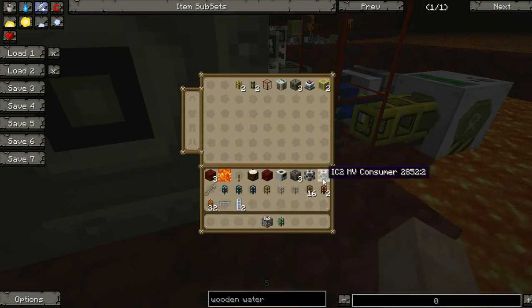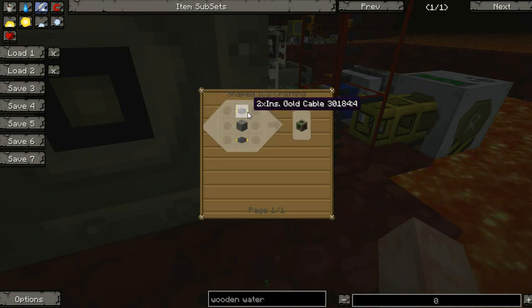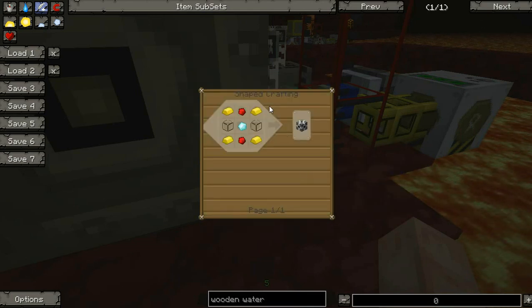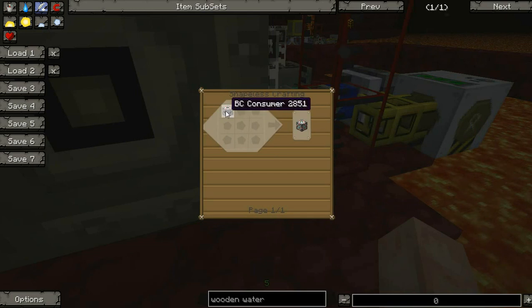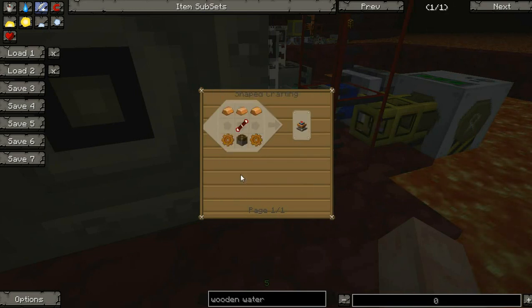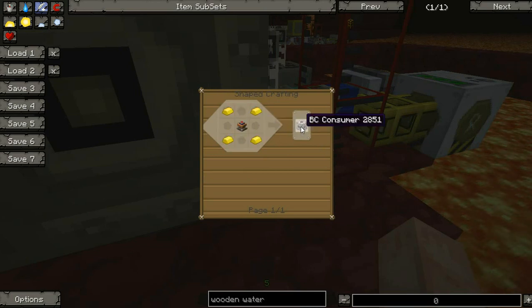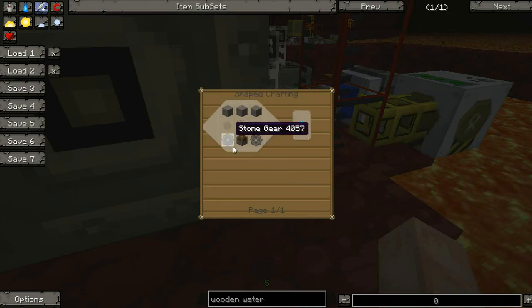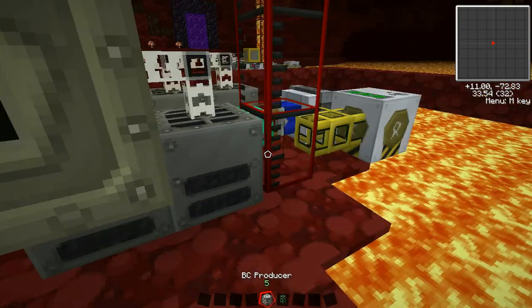The MV Consumer is just gold plus MV Transformer, which is lots of gold. The Energy Bridge is this, and BC Producer — you make the consumer and put it on the crafting table. I would definitely use the Sterling Engine when you make this, because the Sterling Engine is made out of cobblestone — it's stone, and everyone can do that.